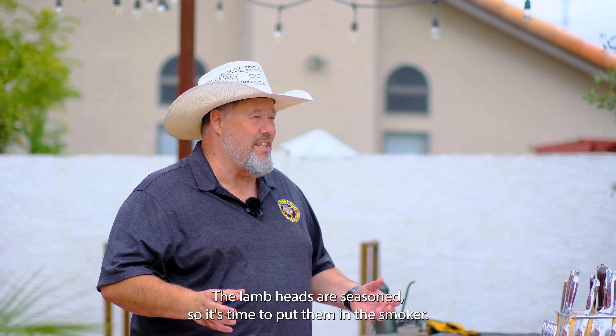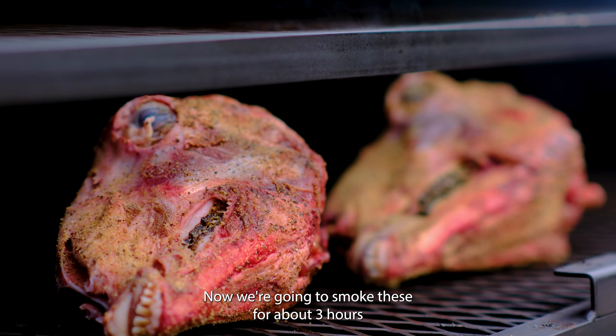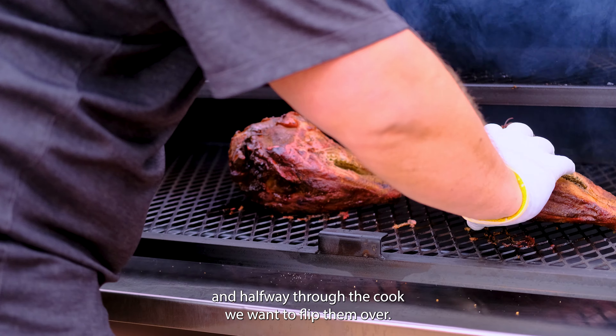The lamb heads are seasoned, so it's time to put them in the smoker. We're going to smoke these for about three hours, and halfway through the cook we want to flip them over.